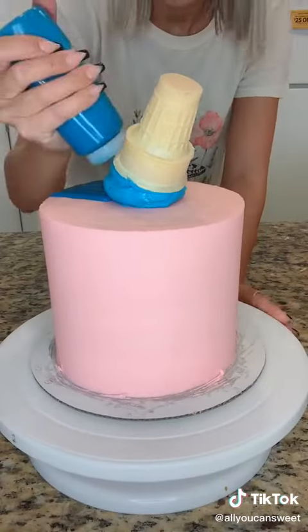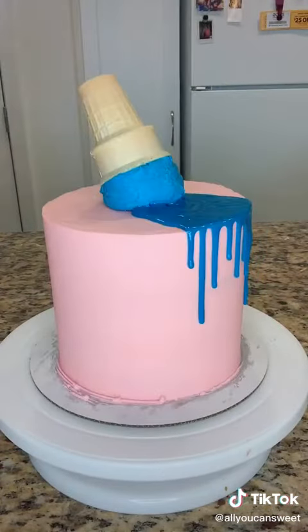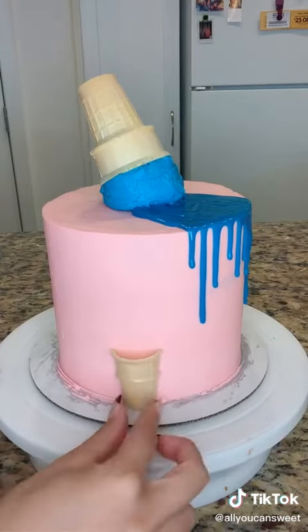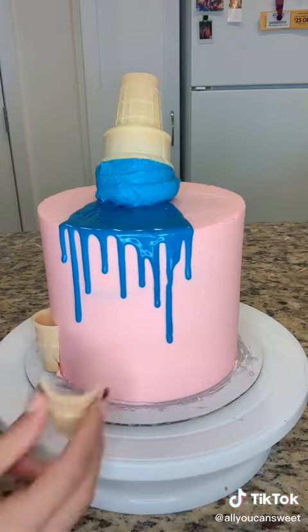It was actually a lot easier than I thought it was going to be. All you have to do is freeze the ice cream in the cake pans, and then you stack it like a normal cake, and then we just kept it in the freezer until we were ready to eat it.